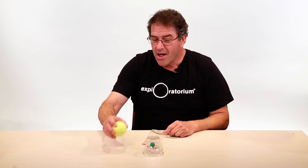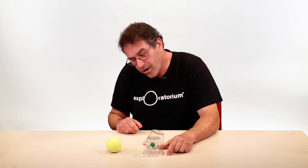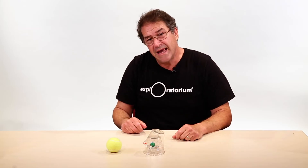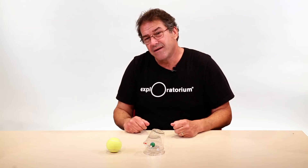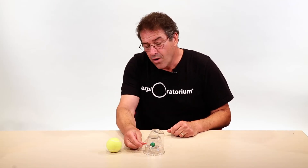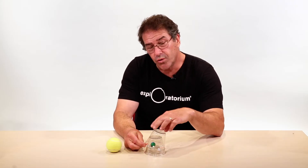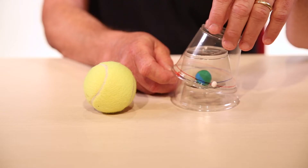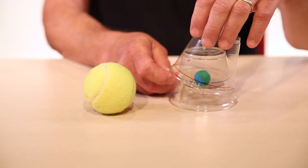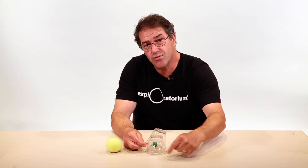To do your first investigation, put down your tennis ball or model sun and place your eclipse device near it. We're going to investigate how a month of lunar orbit works in this model. Grab the push pin and turn your tilted lunar orbit cup counterclockwise — as you turn it, that represents about a month or roughly 30 days of the moon going around the earth.